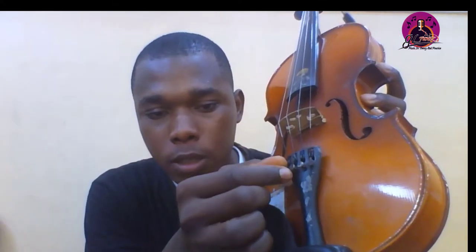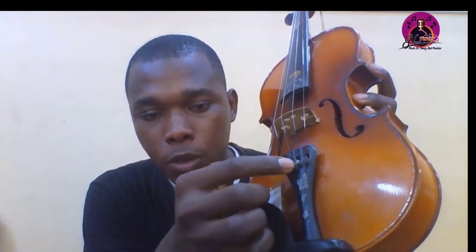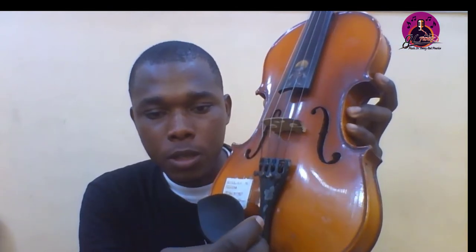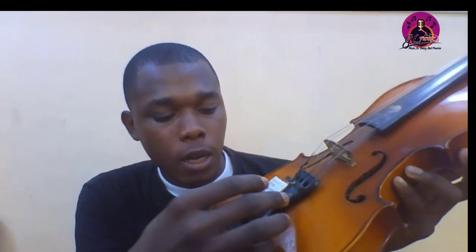Then this is the bridge of the violin. These are fine tuners — four in number, corresponding with the number of strings. Then this is the tail piece.